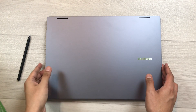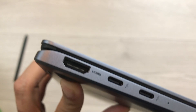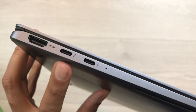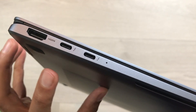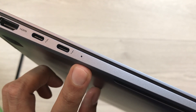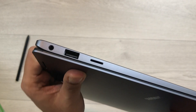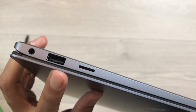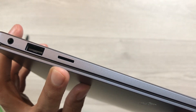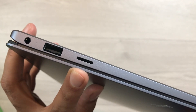Now let's talk about the ports. On one side we have HDMI 2.1A output, which supports 4K and 8K external monitors, and two USB-C Thunderbolt 4 ports — either can be used for charging — plus an LED charging indicator. On the other side there is a 3.5mm audio jack, a USB Type-A port, and a micro SD card expansion slot that supports up to 2TB.